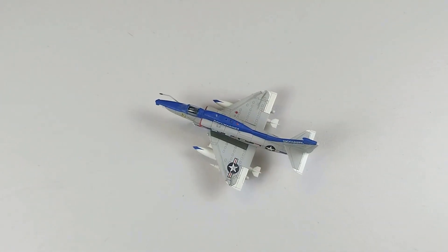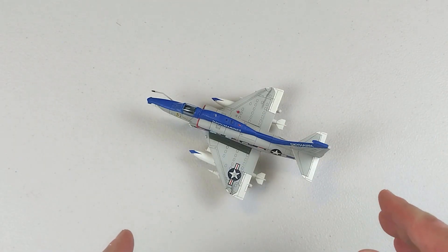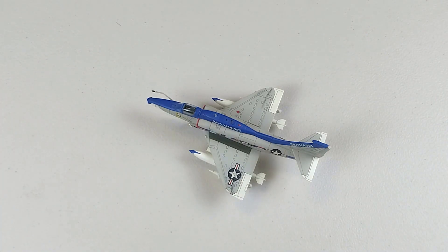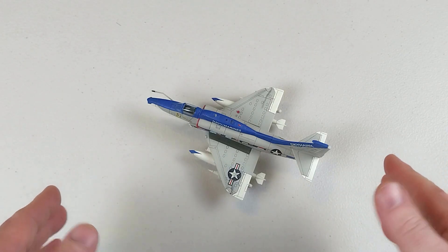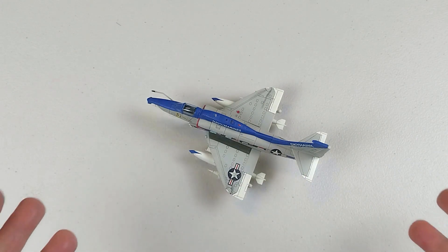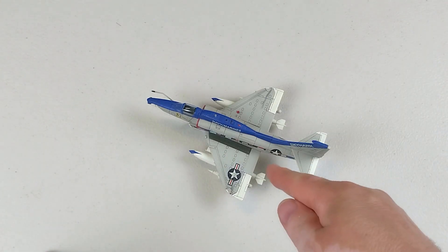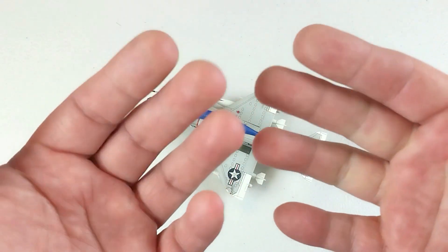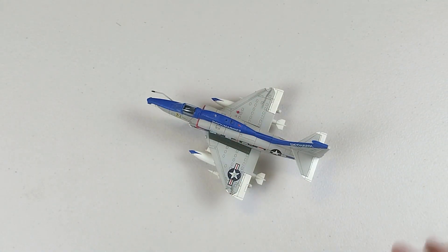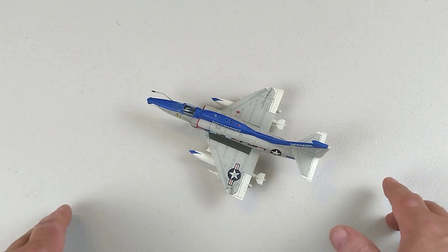This is by Hobby Master in 1/72nd scale diecast — the A-4M Skyhawk, the last Skyhawk. It sets up beautifully. You'll have to find one on the secondhand market as it's an older Hobby Master release. If you like it, throw us a like and subscribe to the channel. Hopefully you enjoyed the content today — stick around, I'll put some photos up so you can see it without my sausage fingers in the way. Thank you very much for spending your valuable time checking out our video. Have a fantastic rest of your day — cheers.